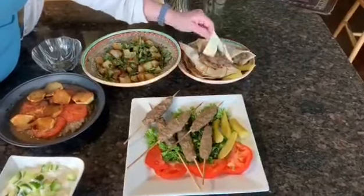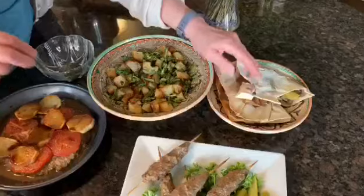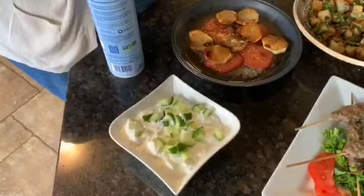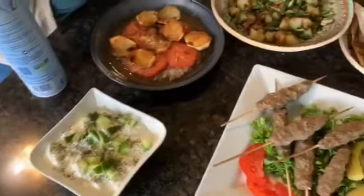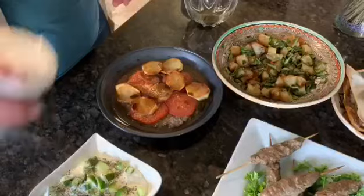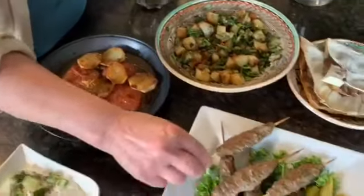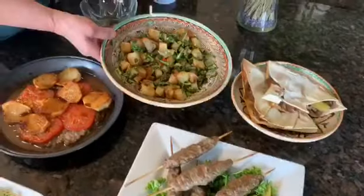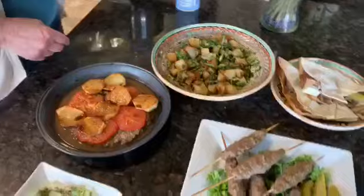This is the arais. You can eat it with pickles or with plain yogurt — add some cucumbers and some dry mint and a pinch of salt. It goes with the kafta, with the barbecue kafta, and with the arais. And here's a compliment to the kafta — it's the patata. Sahtein!